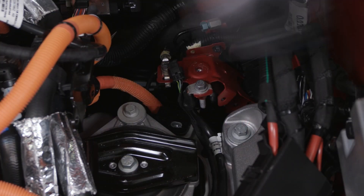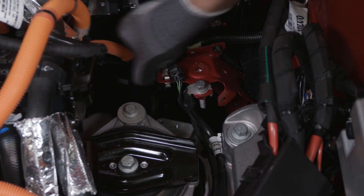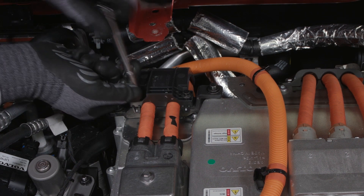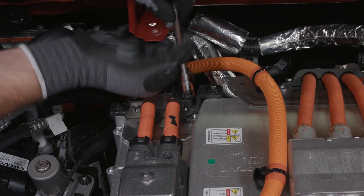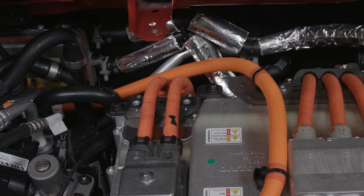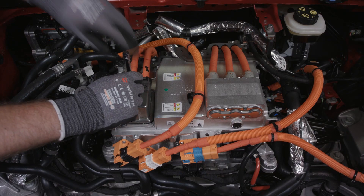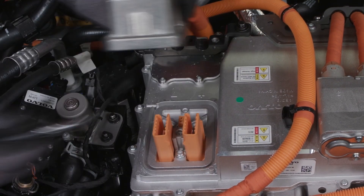Loosen the wiring harness and move it to the side. Remove the two screws. Release the catchers for the front DC connector and remove the cable cover. Loosen the screw for the connector, then loosen the connector and harness and move it to the side.